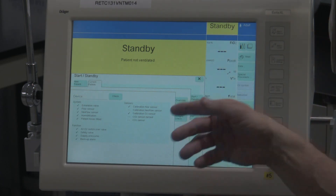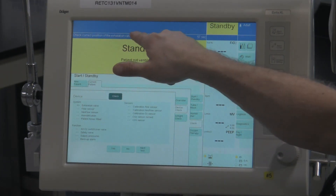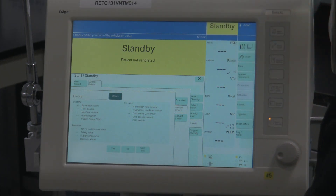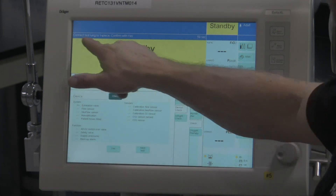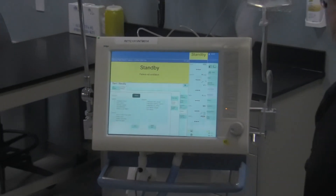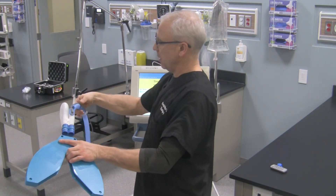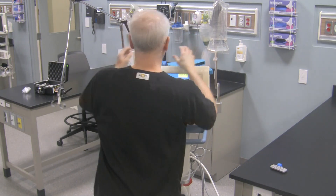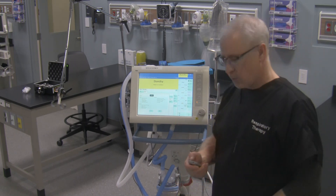The first thing you need to do to start the check is to touch this tab right here that says 'Check.' Now it says 'Check the correct position of the exhalation valve.' The exhalation valve is just underneath the ventilator right over here. It seems to be in its right spot and configured properly, so we're going to hit the tab that says 'Yes.' Now it says 'Connect the test lung to the Y piece, confirm with Yes.' So I'm going to take the test lung, connect it up right over here, take the circuit off the support, and simply place the test lung on top of the ventilator.